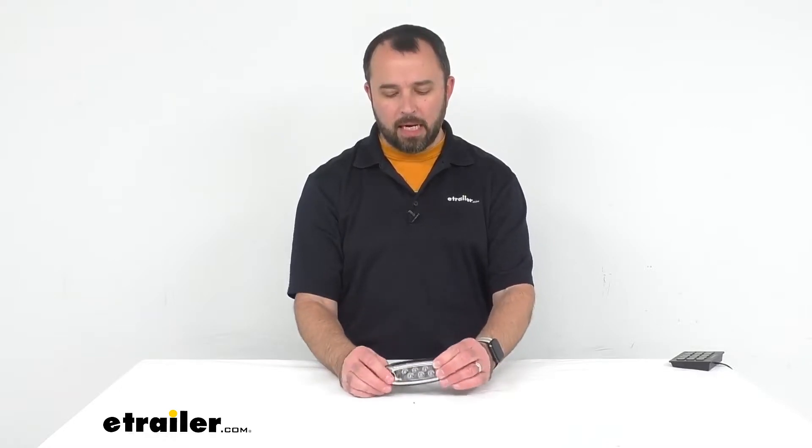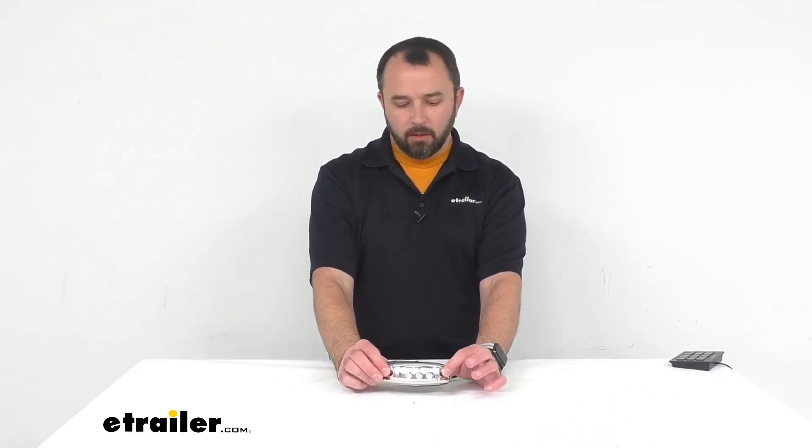This light comes in blue, but if you are looking for another color and still want six diodes, we do have this in white — item number TN3-4RR — and we also have a green version, item number TN44-RR, both available at eTrailer.com. That's going to conclude our look today at the Water Dragon Underwater Blue LED light.